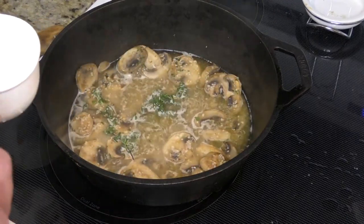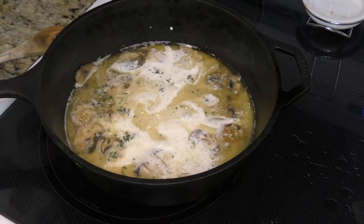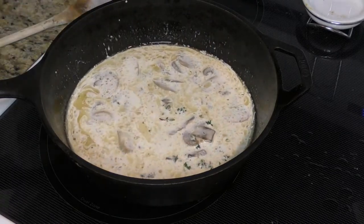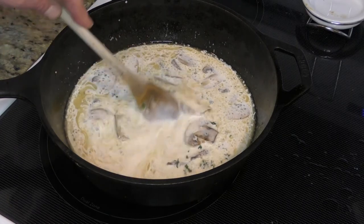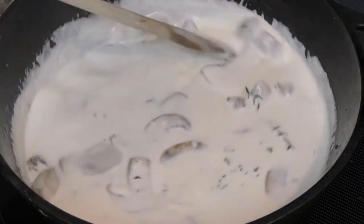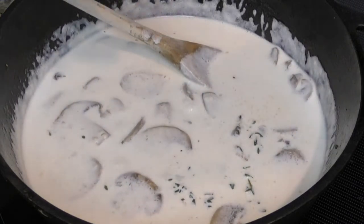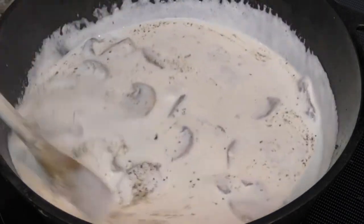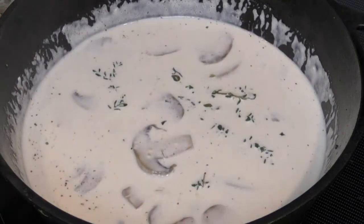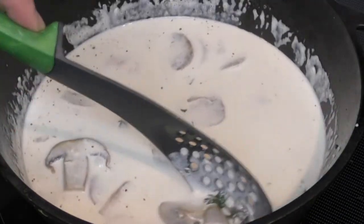The recipe does call for a cup and a half of heavy cream — gonna eyeball that as well. Stir it up. We're gonna reduce the heat and let this thicken up a little bit. And it's time to add our bacon in. We're into this about ten minutes. Give it a nice stir and add some salt and pepper to it. Give it another nice stir. Before we add the bacon back in, we want to remove the thyme.